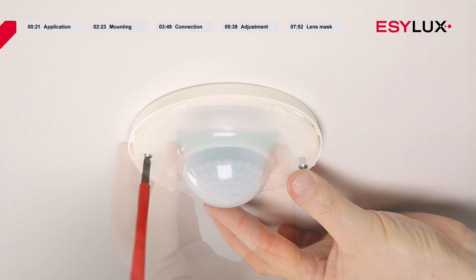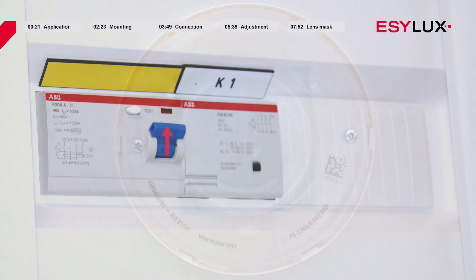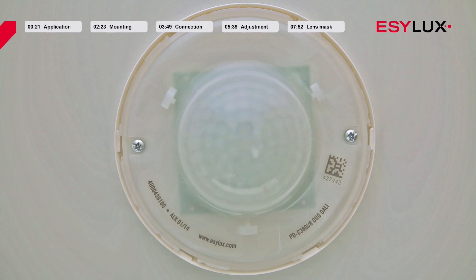Once you have secured the sensor section in place, the power supply can be switched on again. The warm-up phase is then initiated, lasting approximately 25 seconds. During this time, the lighting is switched on. The LEDs on the ceiling-mounted presence detectors flash red twice, blue once, and green once to visually indicate the warm-up phase. When the warm-up phase is complete, the red and green LEDs flash as soon as a movement is detected in the field of detection.